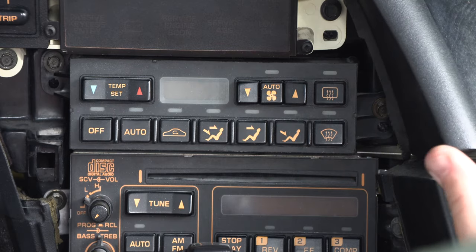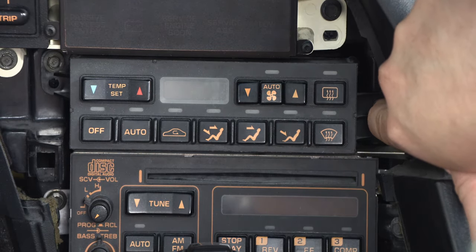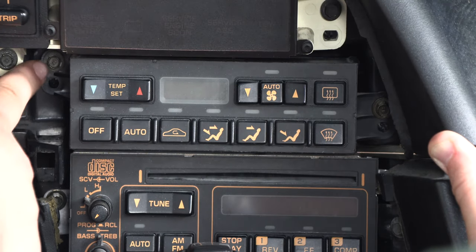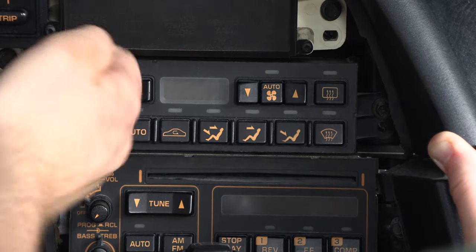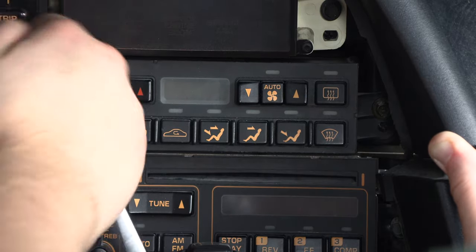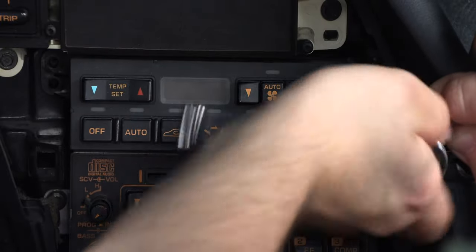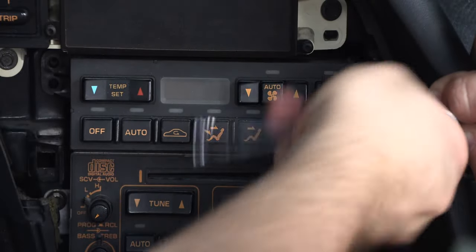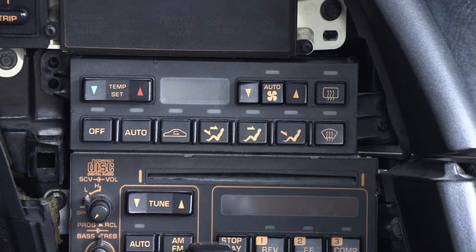There are two screws holding the controller in place, located here behind the trim and here. Those are 9/32 inch screws, and we're going to remove them both. Gently lift the trim out of the way. Both of those screws are out.